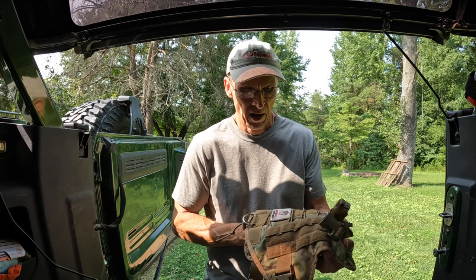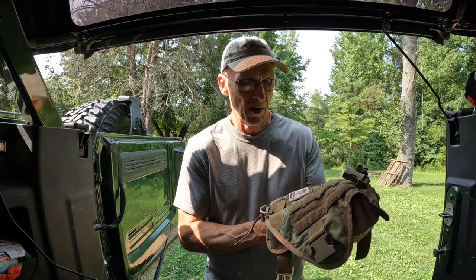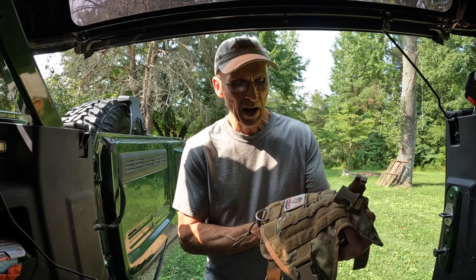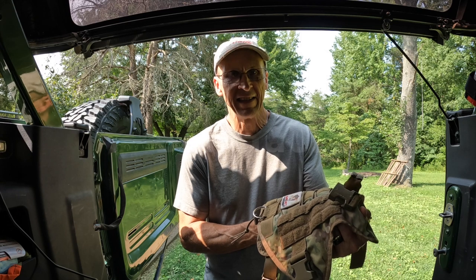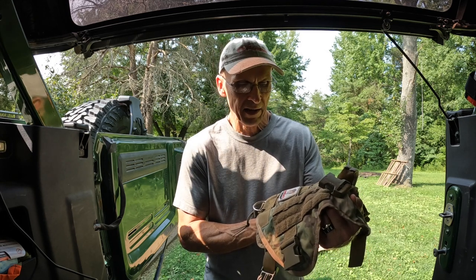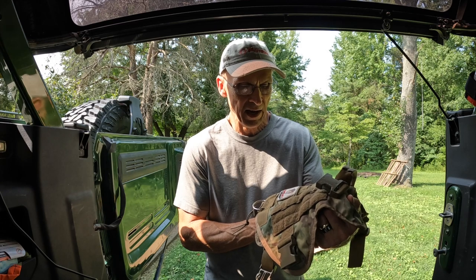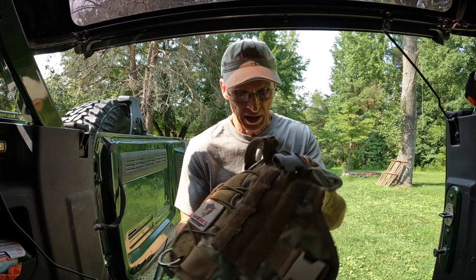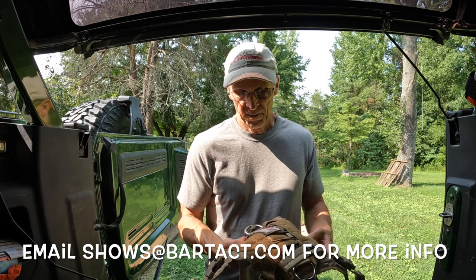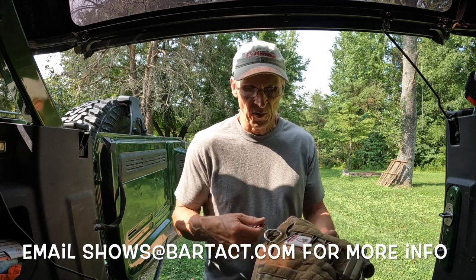I just want to do a short shout out for BarkTact — spelled B-A-R-K-T-A-C-T. It's a division of Bartact, B-A-R-T-A-C-T. It's a pretty cool idea and a unique name. I got a couple of these; there's all kinds of adjustment points on them. I love them. Just a quick shout out for them.